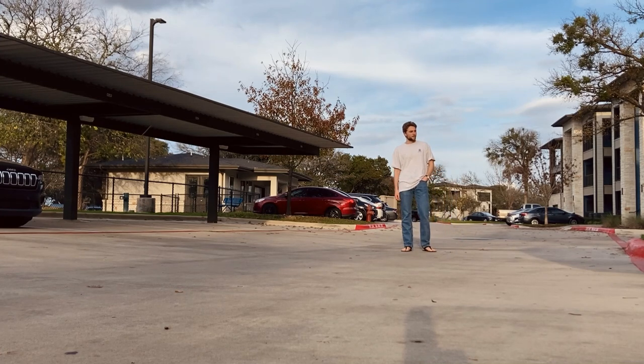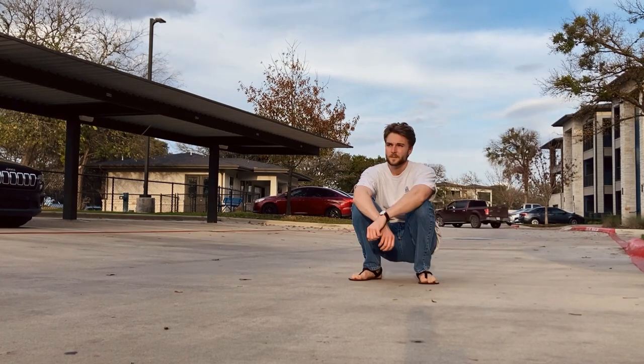I wear sandals whenever I have the chance, which is pretty much all the time in Texas. The Shama Warrior is zero drop and it is super flexible — barefoot.